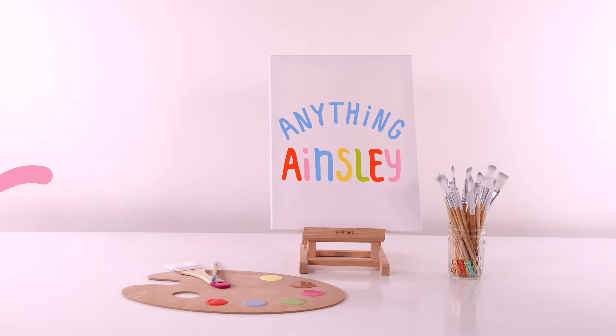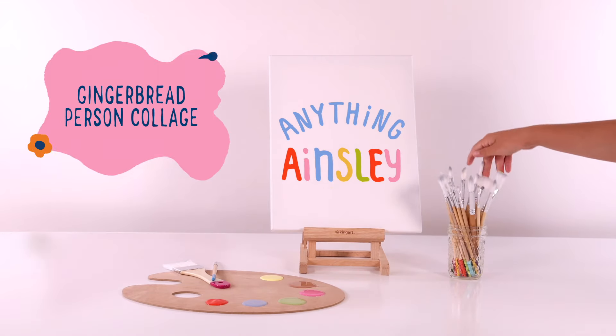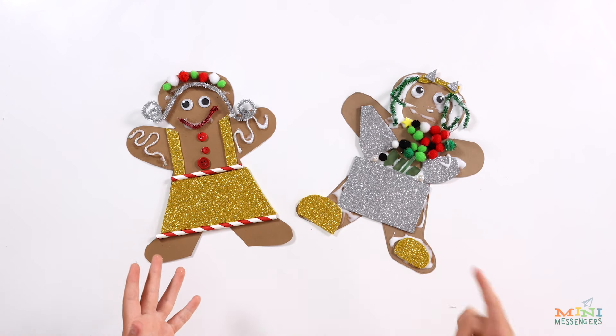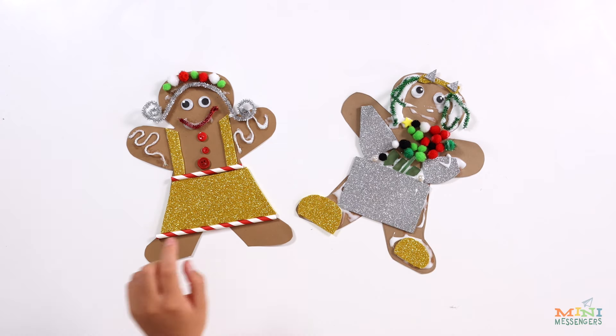Hi, welcome to Anything Ainsley. Today we're making a gingerbread pressing collage. Here's what you need.